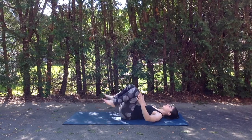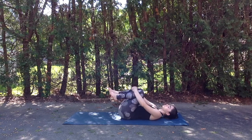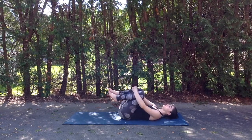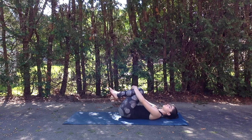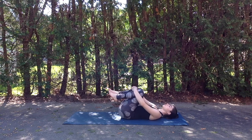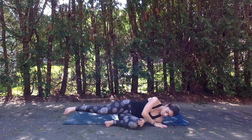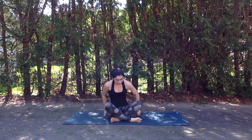Inhale, come back up through center and hug both knees up into the chest, wrapping arms around the shins and gently rocking side to side to massage out that low back a little bit. And slowly rolling over onto one side, using your hand to help push you up into a comfortable seated posture.